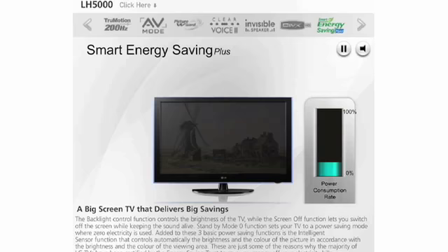This TV is also energy saving recommended by the Energy Saving Trust. This is due to its low power consumption.